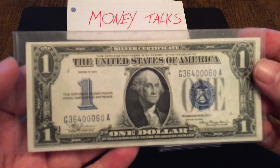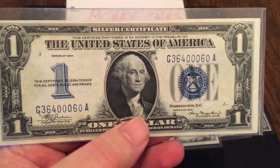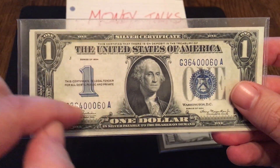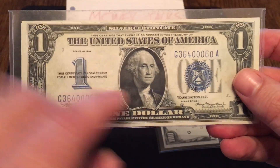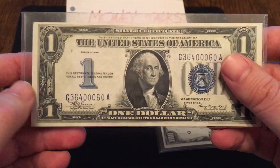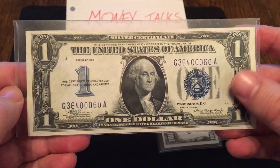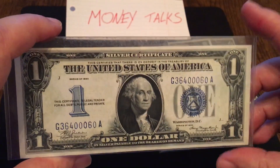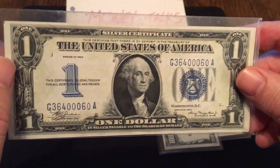Number 7 is the blue seal — the silver certificate. I'm quite partial to the 1934 series because it has the blue numeral, and if you get one in really nice shape it really pops. You've got the blue seal, the blue serial number, and the blue digit. It's easily identified as a silver certificate; if you're colorblind, it still says silver certificate on the top. That's number 7 — the blue seal on the silver certificate.